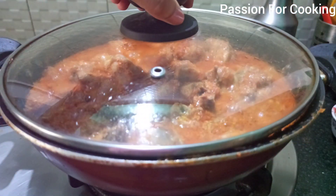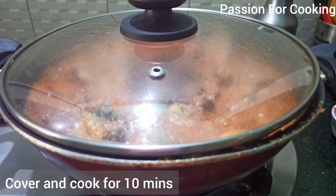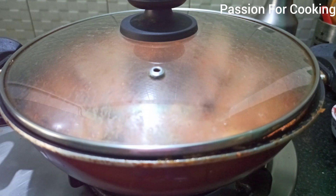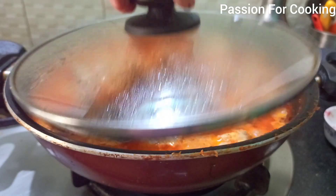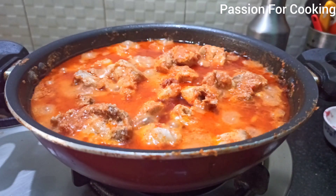Cover and cook for another 10 minutes on medium flame. Now add one quarter cup of fresh cream and mix.